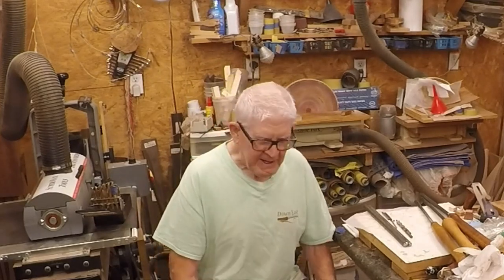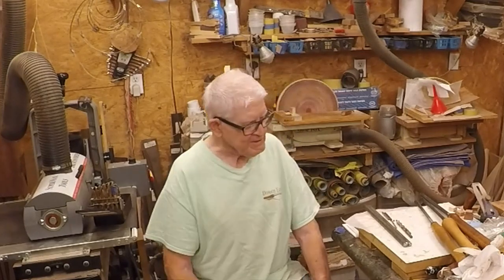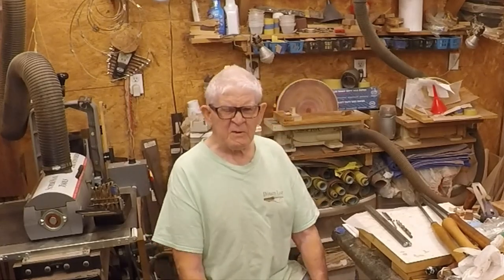Happy to see you back in my shop again. I'm Earl, this is Earl's Small Segment Shop. What I'm going to do today is make a couple of tools — we'll make a couple of Olin tools.